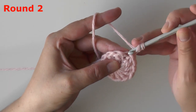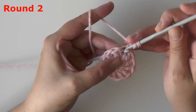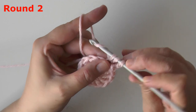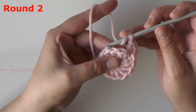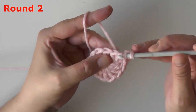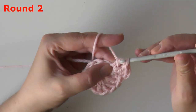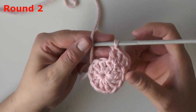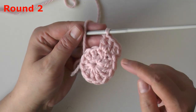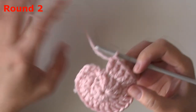For round two, you want to chain two, and in that same stitch where you slip stitched to end your round, you want to put a double crochet into that same stitch. Now you want to put two double crochets worked in each stitch around — you're doubling your stitches this round. Go ahead and put two double crochets in each stitch all the way around and I will see you when you get to the end.